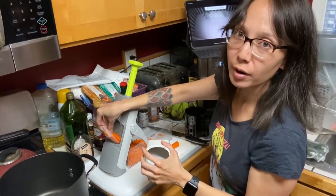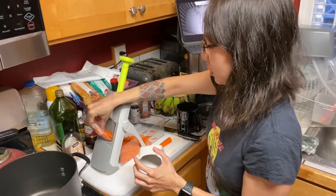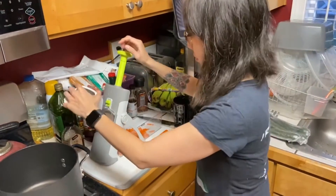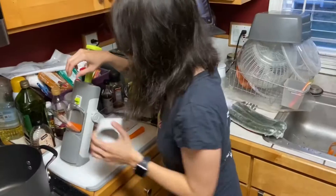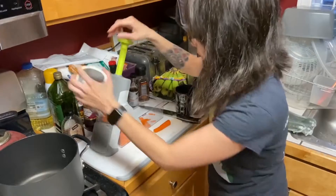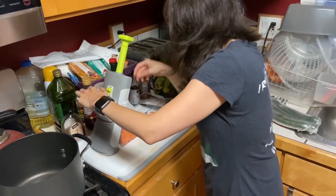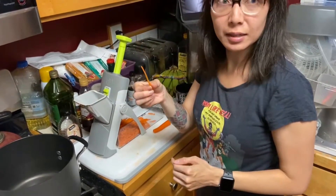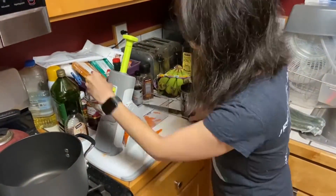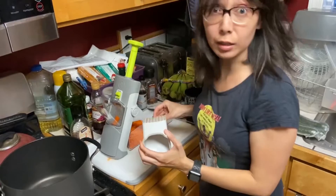I guess the one hard part about cutting the carrot is it doesn't like to stay in one direction — it likes to move. It still works, I'm just going to cut it. I'm probably getting it stuck by putting it lengthwise, so let's see if it'll cut it like that. There we go, that's better. That actually makes longer sticks — that's awesome. This thing is freaking awesome. It's way too much fun.